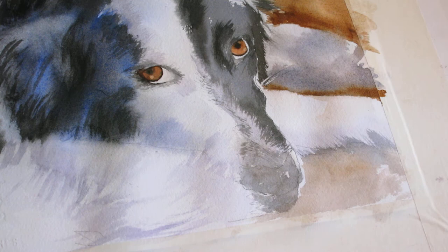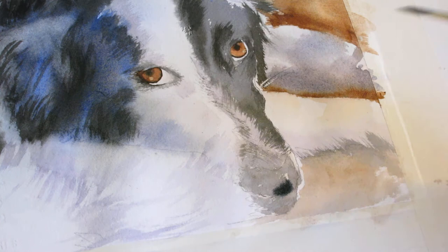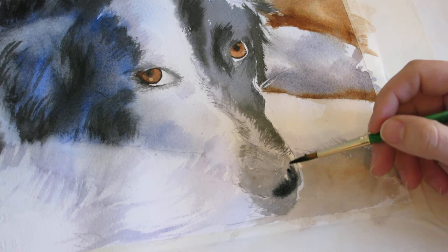Now I'm going to get an almost paste-like consistency of my lamp black, maybe some ultramarine blue — very thick. I'm going to drop in the darkest areas of his nose, which are right here on the edge. These are very dark areas.